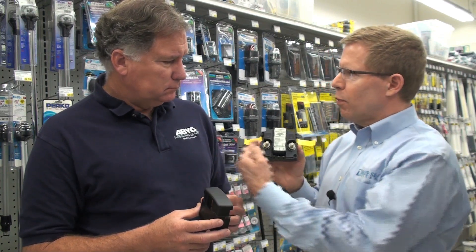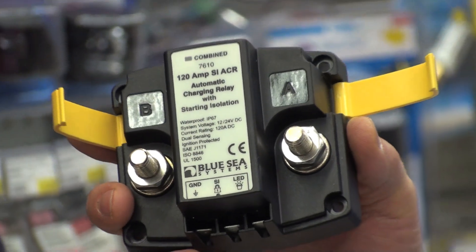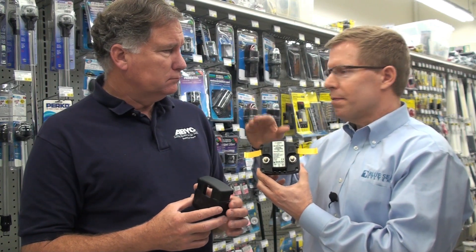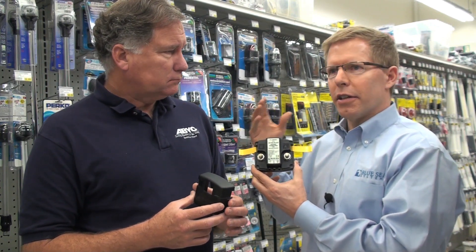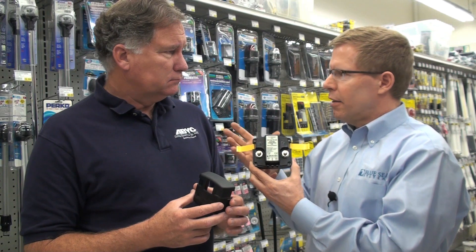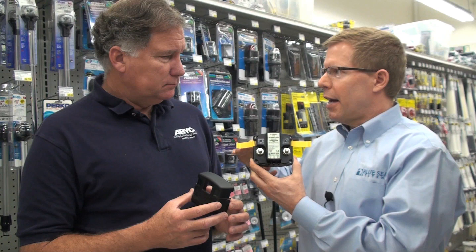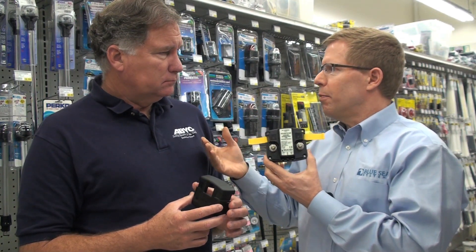This simply mounts between two batteries, and it is dual sensing, so it will measure the voltage in either battery. If it comes above 13.7 volts, that indicates that there is a charge present, and it will combine the two batteries. And once the engine gets turned off, the voltage drops down to around 12.7, and it will open up or isolate the two batteries.